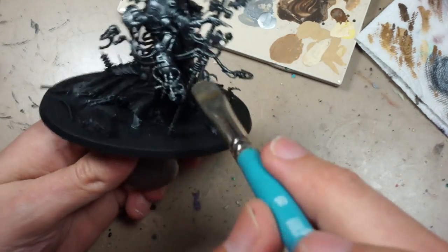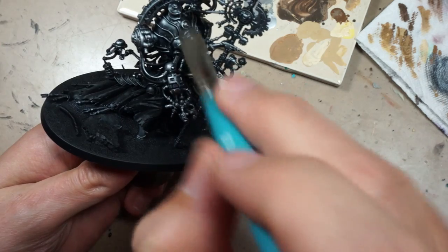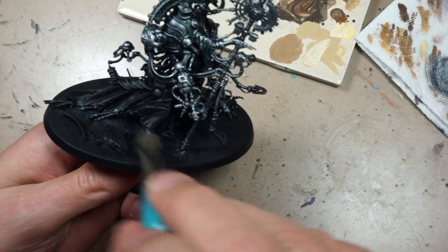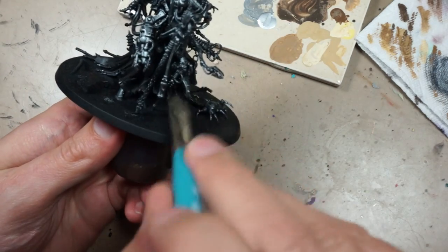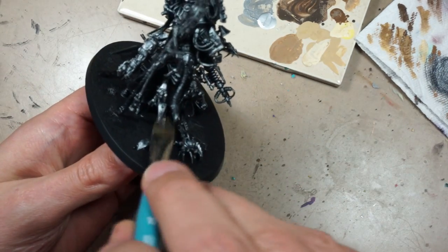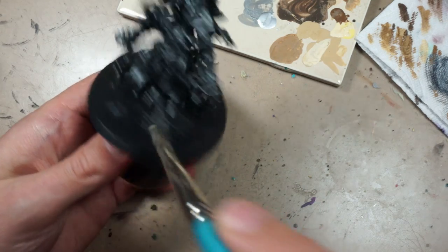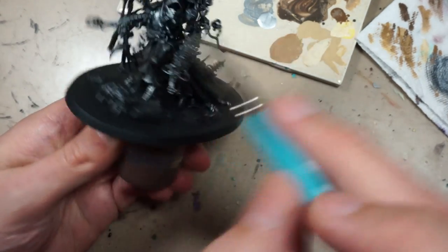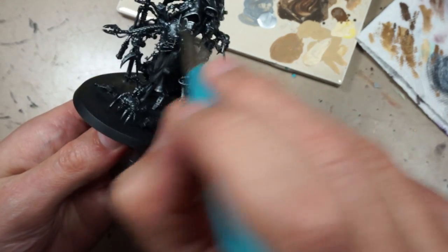Before we get on to the painting, I do want to mention I was painting this in the middle of transferring to the new desk, and also this is when my camera completely died. I tried to use a substitute camera, but it ended up with some blurry off-center footage that you'll just have to deal with for this part and the next part. But let's jump into it now.